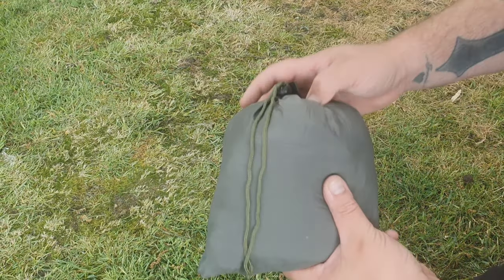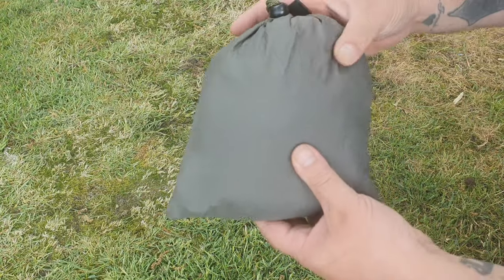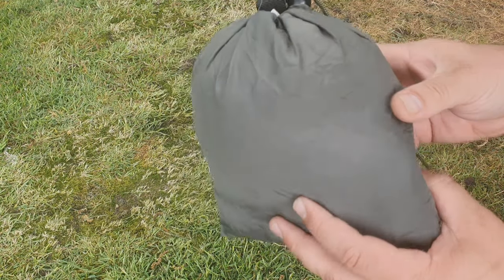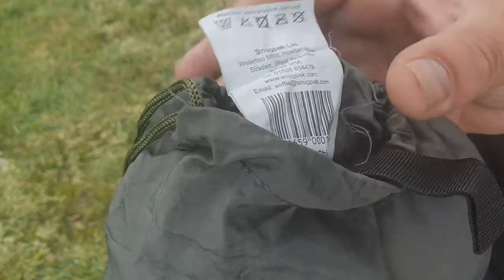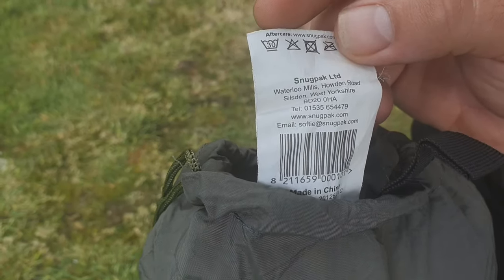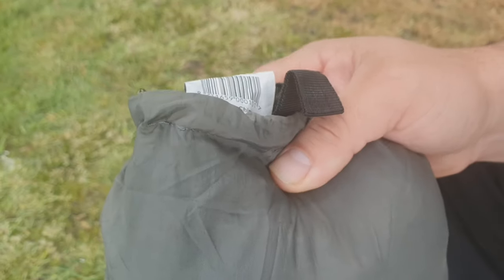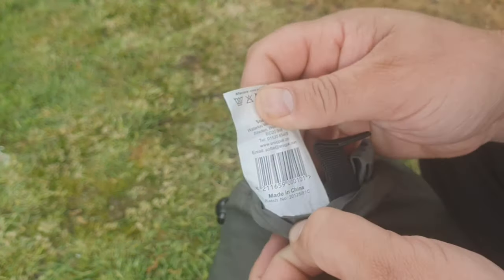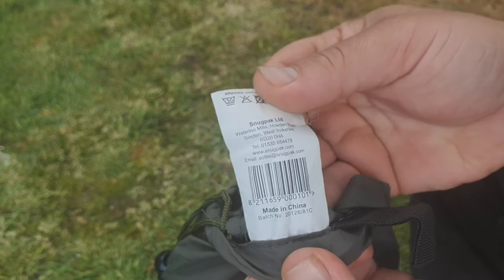Let's talk about the hammock itself now. As with most hammocks on the market, they all come in their own stuff sack which is stitched onto the side of the hammock, and the Snugpak Tropical Hammock is no different. It's made from 100% nylon — that's to make it more lightweight — but it's been triple stitched at the seams to give it strength and durability. Looking at the aftercare label, you can see that it is machine washable at 30 degrees. I love that about Snugpak gear — just getting home from a mud-filled weekend and sticking it all in the washing machine. Unfortunately this one is made abroad, which isn't typical of Snugpak. They do outsource some products, but they do make a lot right here in England.